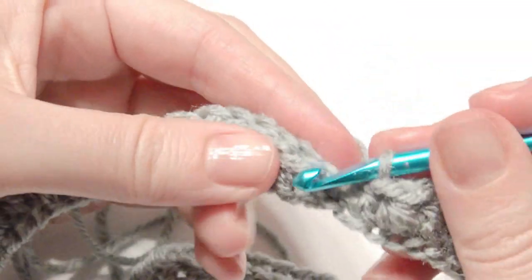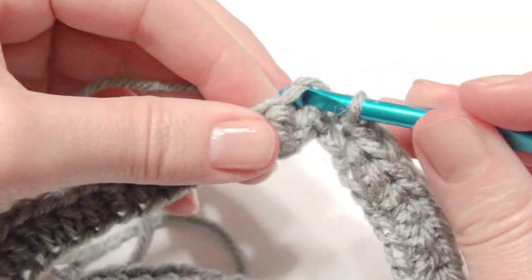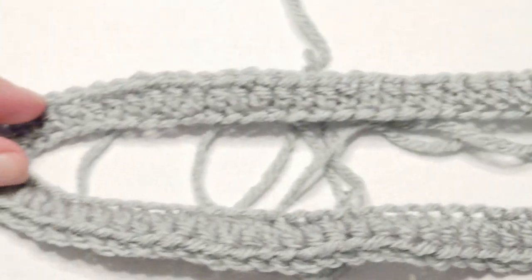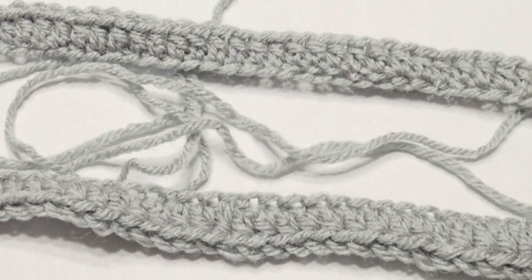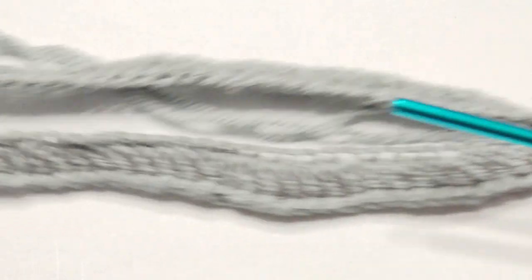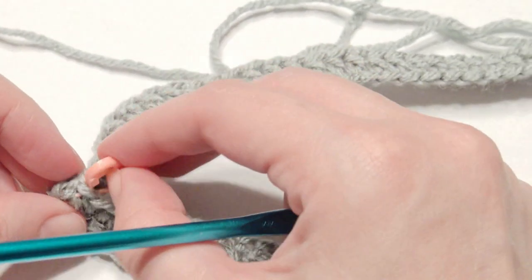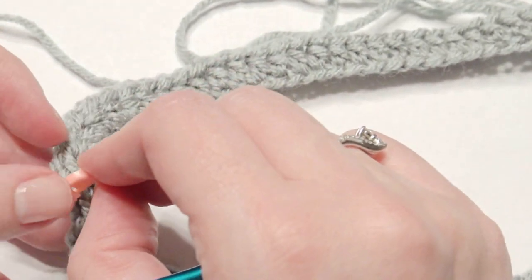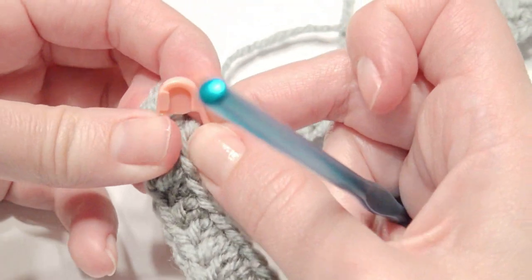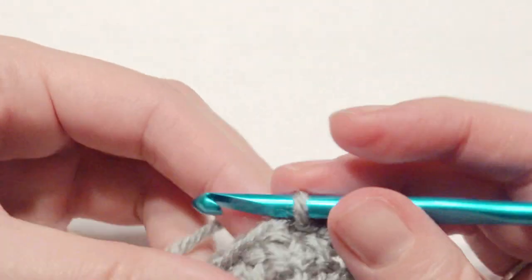Slip stitch in that first half double crochet, and then fold your round in half. On the opposite side of your slip stitch, place a stitch marker. It doesn't have to be exact, but place it so you know where the halfway point is. You'll keep that stitch marker in place the entire time you work this poncho.